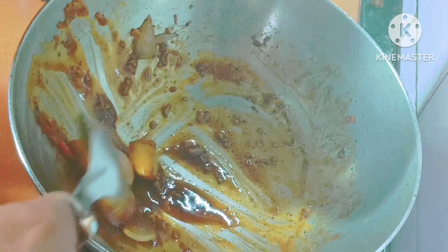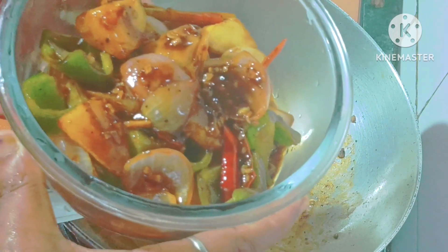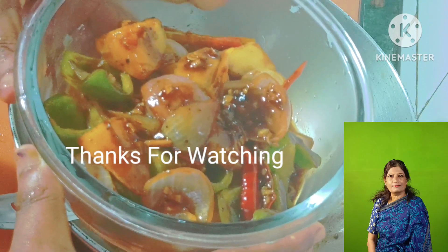If you eat the sauce, we will do some good. I have to give dinner, breakfast, roti, and I have to give you a nice recipe. If you like the recipe, I will give you a like and comment. I will give you a recipe for the best recipe.